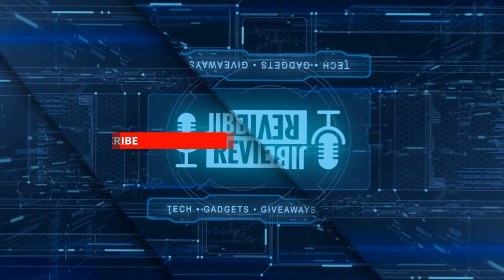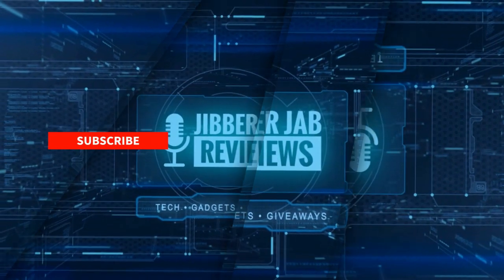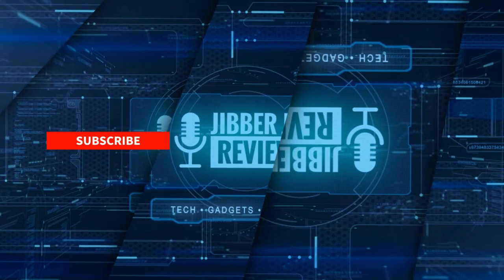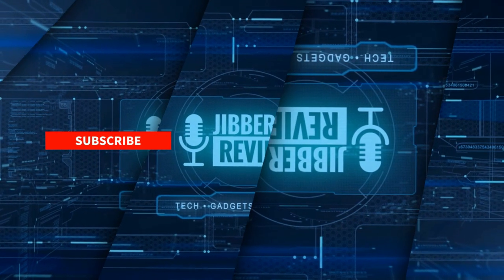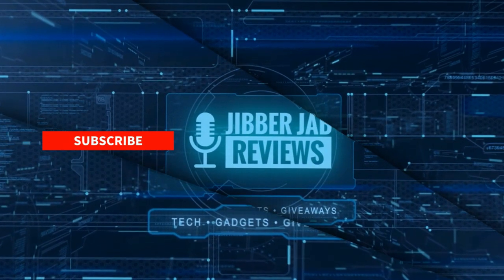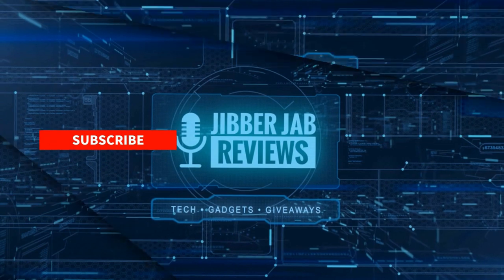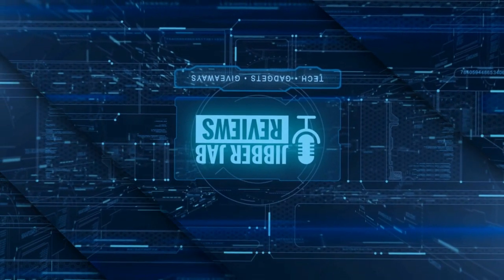Thanks again for watching our review, and if you liked it then show us some love with a thumbs up, subscribe to the channel, and share the video with your friends — because with your support it really helps me keep the channel going so I can continue to offer you guys discounts, giveaways, and of course fresh content. I'll see you in the next episode. Until then, take care. Bye.